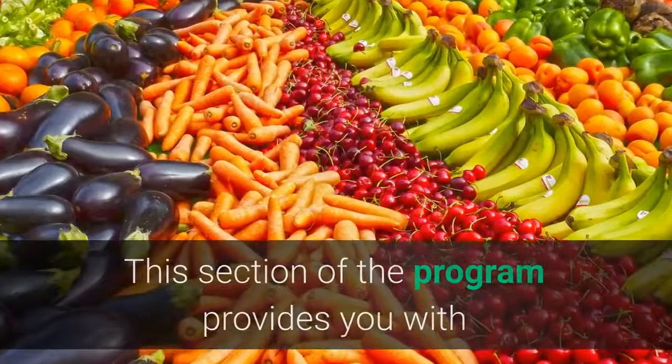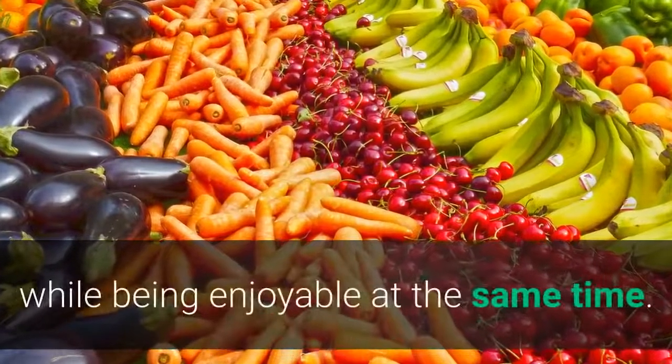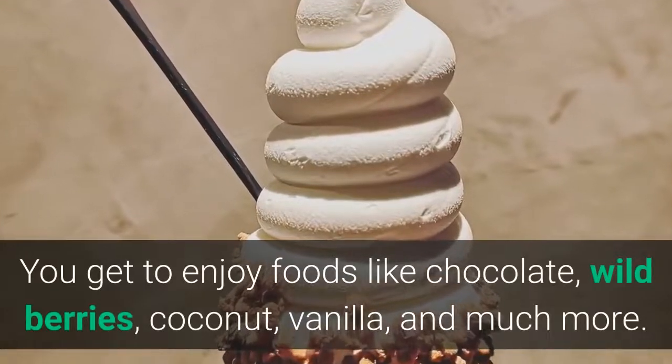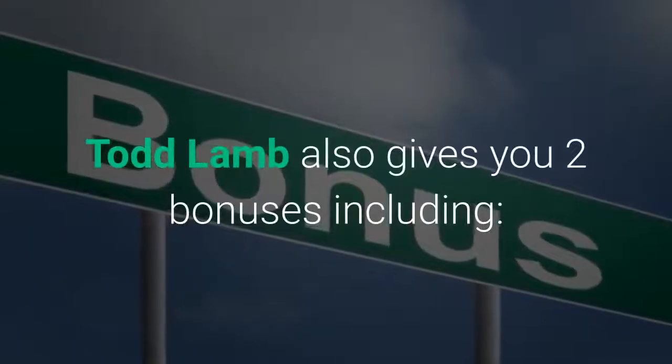This section of the program provides you with detailed instructions on how to get proper nutrition while being enjoyable at the same time. You get to enjoy foods like chocolate, wild berries, coconut, vanilla, and much more.